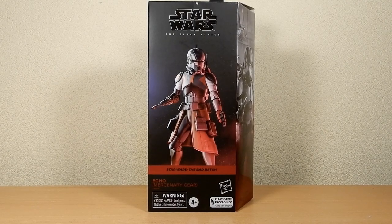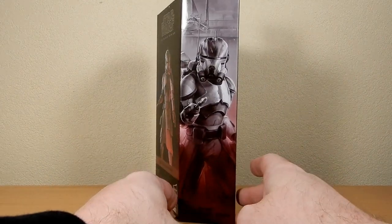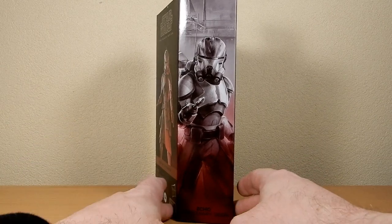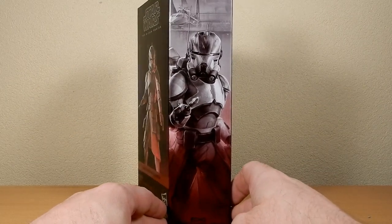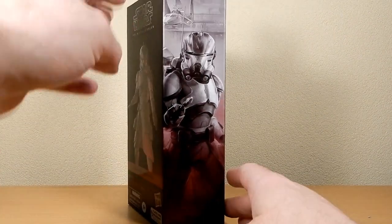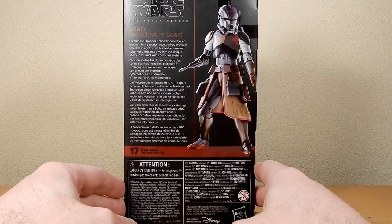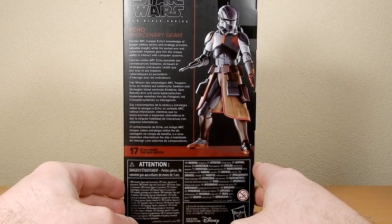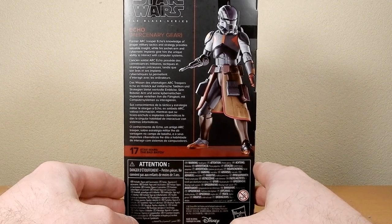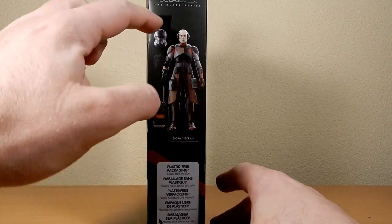Hey Star Wars fans and Black Series action figure collectors, we've got Echo here in his mercenary gear from Bad Batch Season 2 - a really nice figure. We're finally getting to the third one now out of the four, with Omega coming up for release sometime late this month or early next month. Former ARC Trooper Echo's knowledge of proper military tactics and strategy provides valuable insight, while his socket arm and cybernetic implants give him the unique ability to interact with computer systems. He comes in at 15.2 centimeters or six inches, and does come with his helmet, blaster, and backpack.